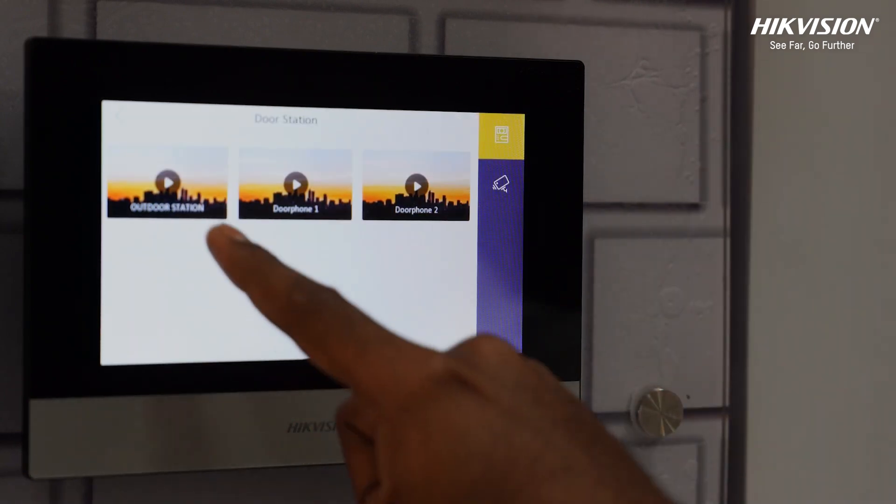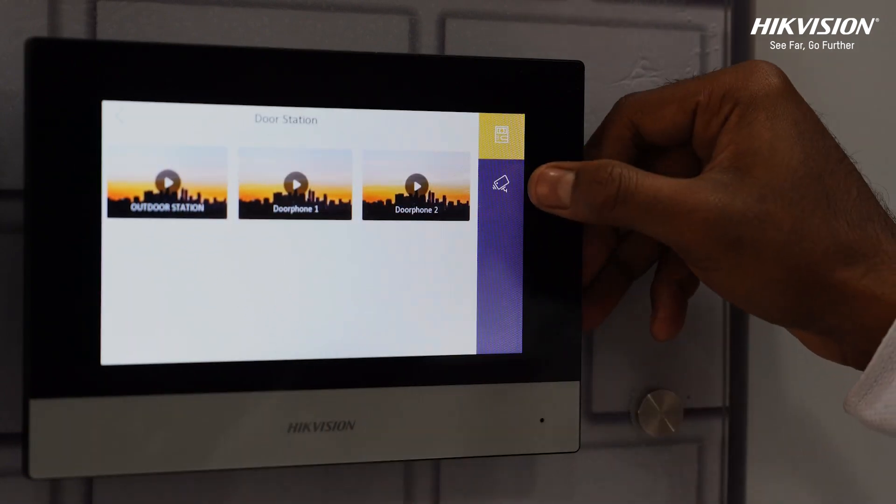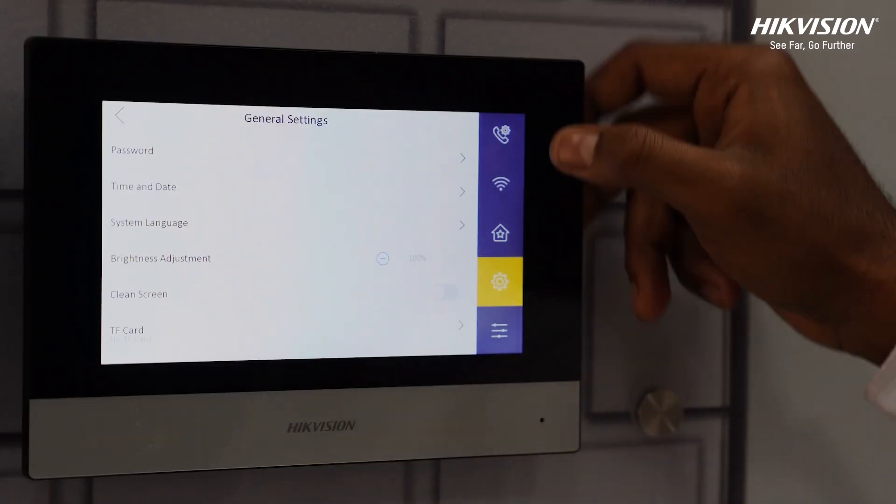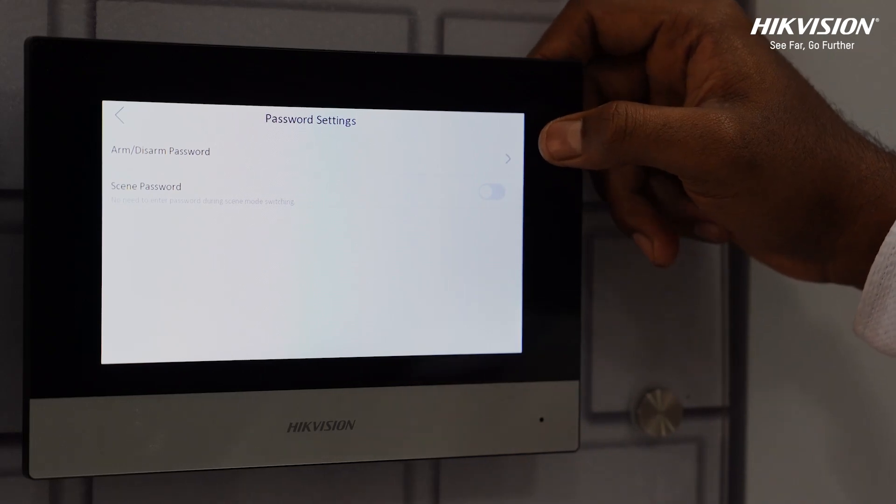Get live footage with live view options. The system can be connected with up to 16 IP cameras. If you have connected a sensor indoors, you can use the symbol to arm or disarm the system accordingly.